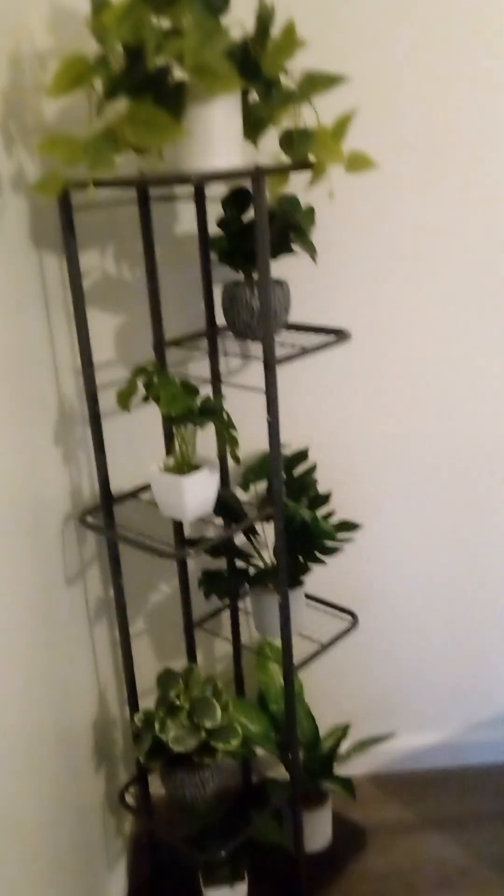Oh, it's pretty. Nice and straight — it's perfect. And the table goes back. Oh, sorry. Oh my gosh, it's pretty. I'm going to finish cleaning up. Well, here we go — we'll see you.